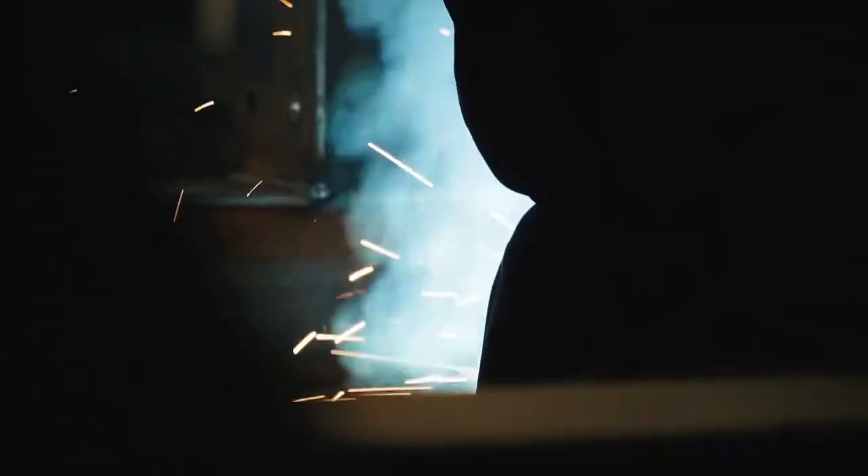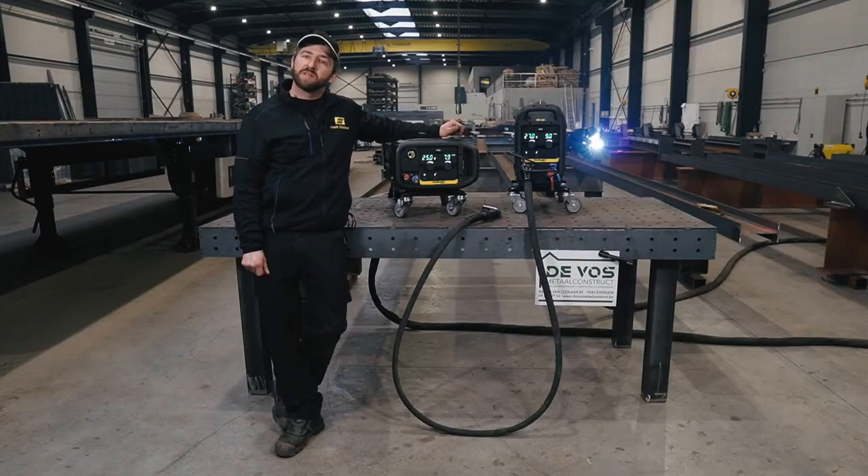When it comes to heavy steel structure fabrication, manufacturers always target to increase production output and decrease operating cost to be competitive. Also important is flexibility so you can adapt to customer demand and lead time.